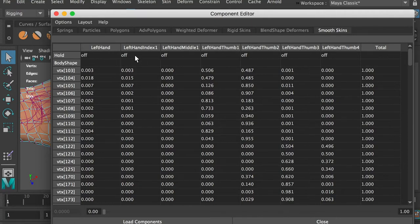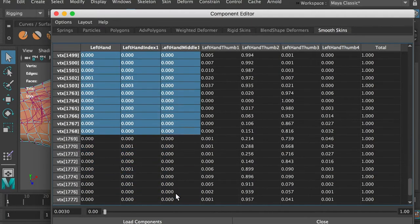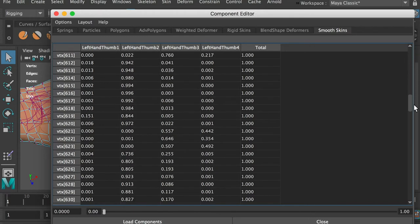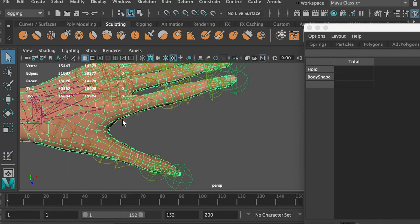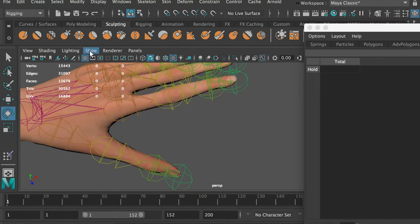We will remove those joint influences. Select the joint influences on all vertices and type 0. Now those joint influences have transferred to the thumb joints, with a total of 1. Let's test and see how it looks. By rotating the index finger joints, all vertices on the thumb finger stay still now.